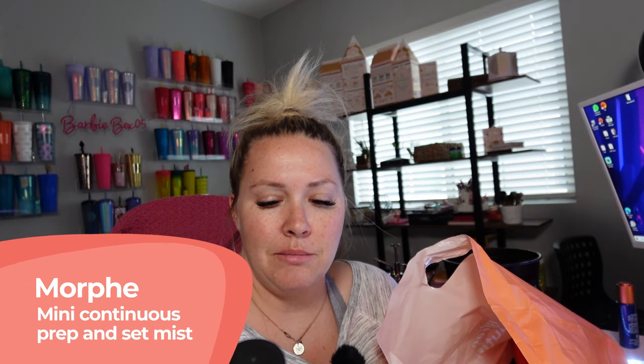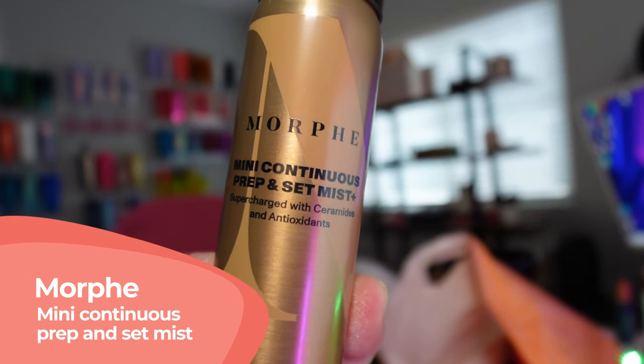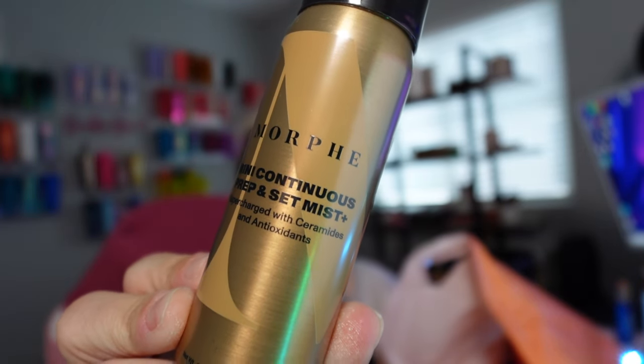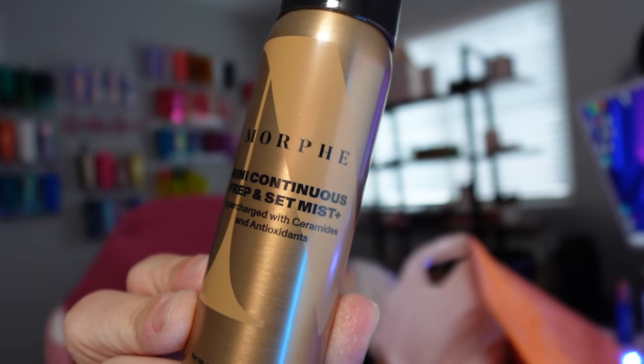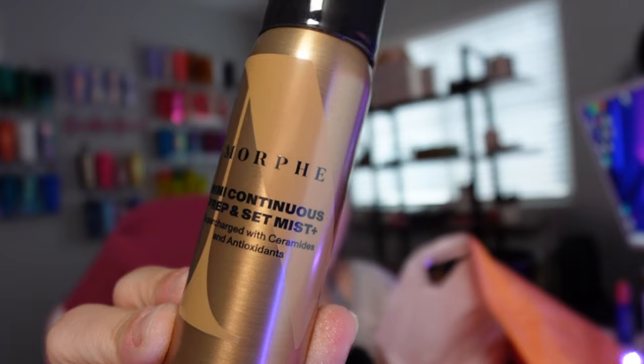First things first, I want to try this — it's the mini continuous prep and set mist supercharged with ceramides and antioxidants. This is from Morphe. I know there is some controversy with Morphe, however I have had really great luck and results from their original setting spray, which is in the black bottle.